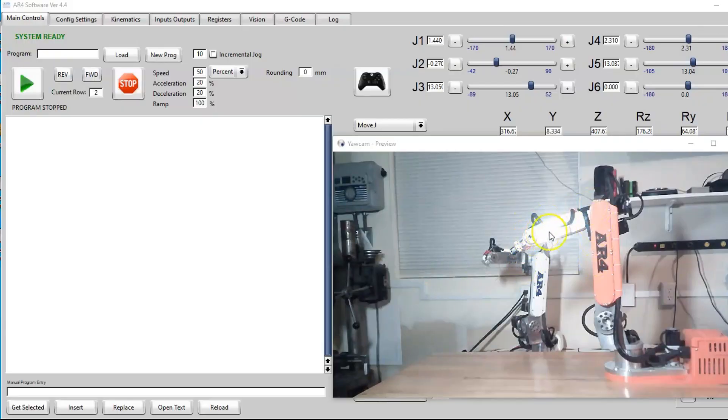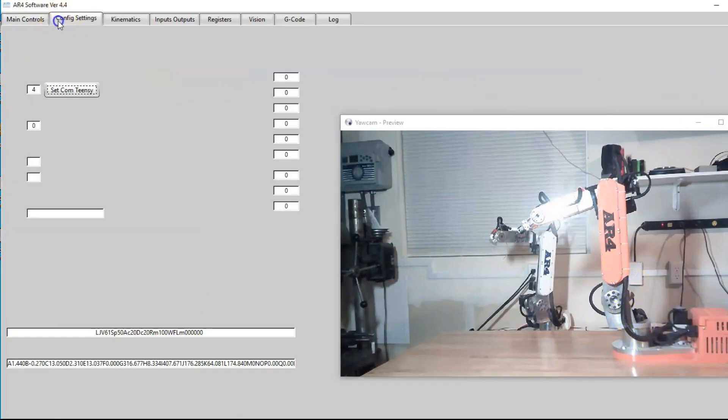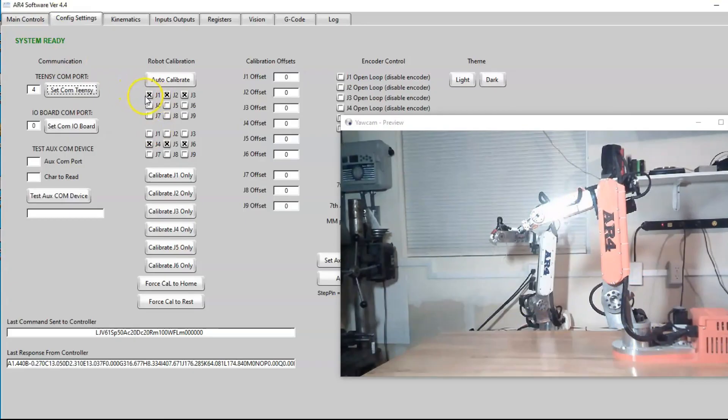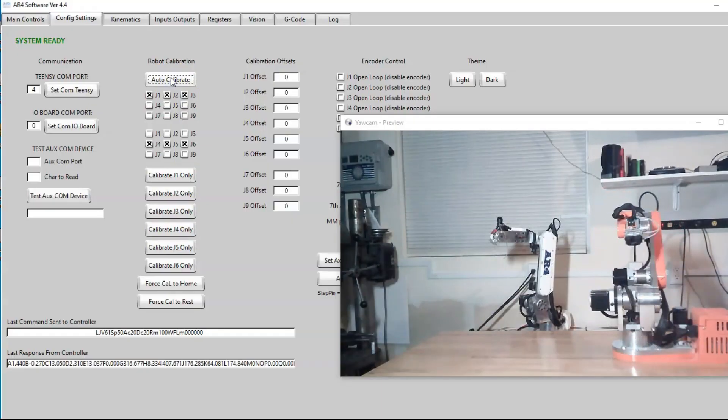Going back to making sure every joint moves in the correct direction — now that we've done that and checked each of the limit switches to make sure they're working, we can go ahead and run a calibration procedure. Go to the Config Settings tab — the first stage will calibrate joints 1, 2, and 3, and the second stage will calibrate joints 4, 5, and 6. I could calibrate each joint individually, but I'll go ahead and just do the auto calibrate for the purposes of this video.